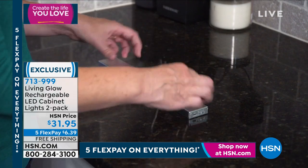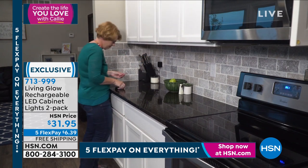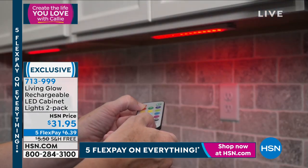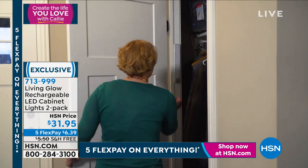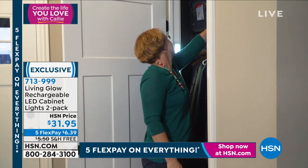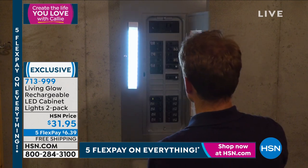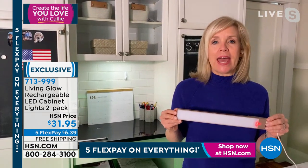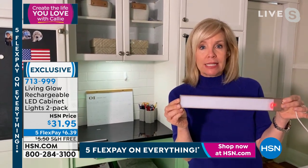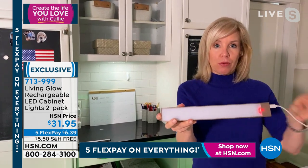Thank you so much for your calls and orders — item 713999. You don't even have to pick a color; they all look the same and you change the color with the remote. 13 different colors. They also have fade and jump — cycles through all the colors. That's really fun for a party. This is accent lighting at a fraction of the cost. These are rechargeable, so you never have to buy batteries.